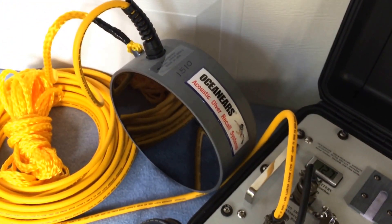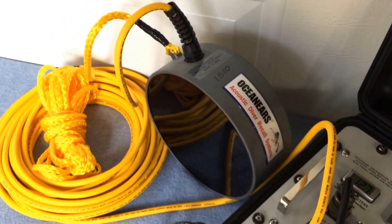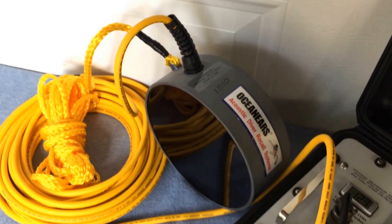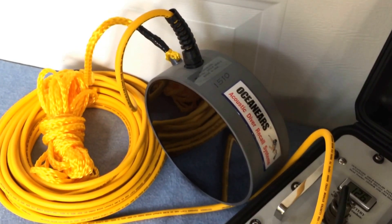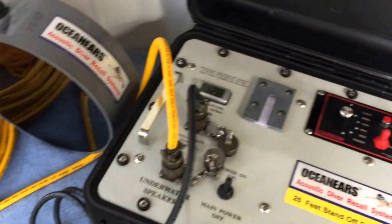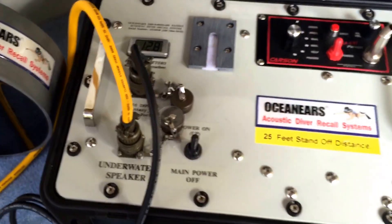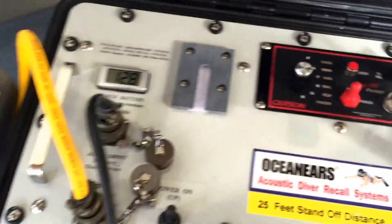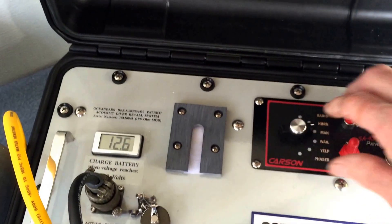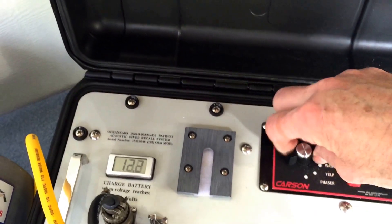Oceaneers Patriot Acoustic Diver Recall System. Oceaneers DRS8-003 SA430 Patriot Acoustic Diver Recall System. DRS800 Patriot Acoustic Diver Recall System.